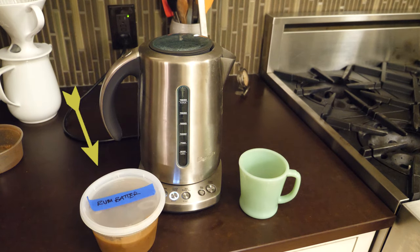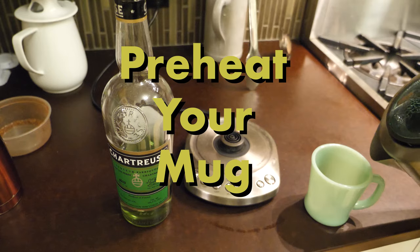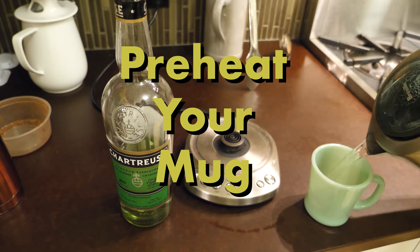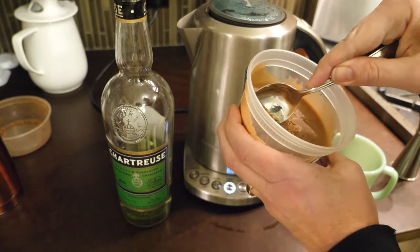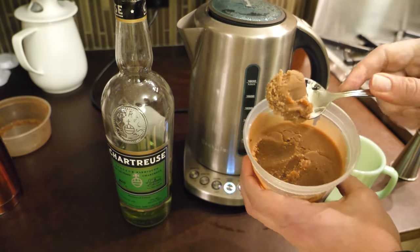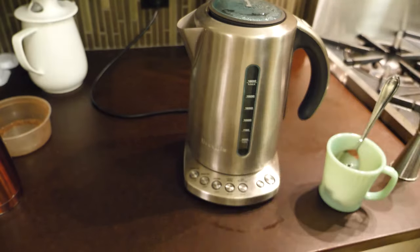When you want to make hot buttered chartreuse, you need a few things: a mug, your rum batter, chartreuse, hot water, and a spoon. I'm putting in just a dollop — not really measuring the batter, just a kind of big-ish dollop — then an ounce of chartreuse, and topping it up with hot water.